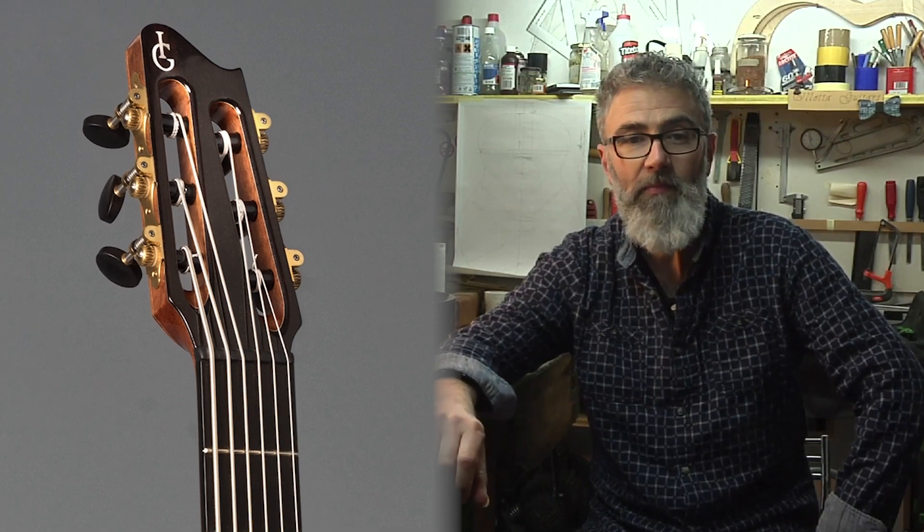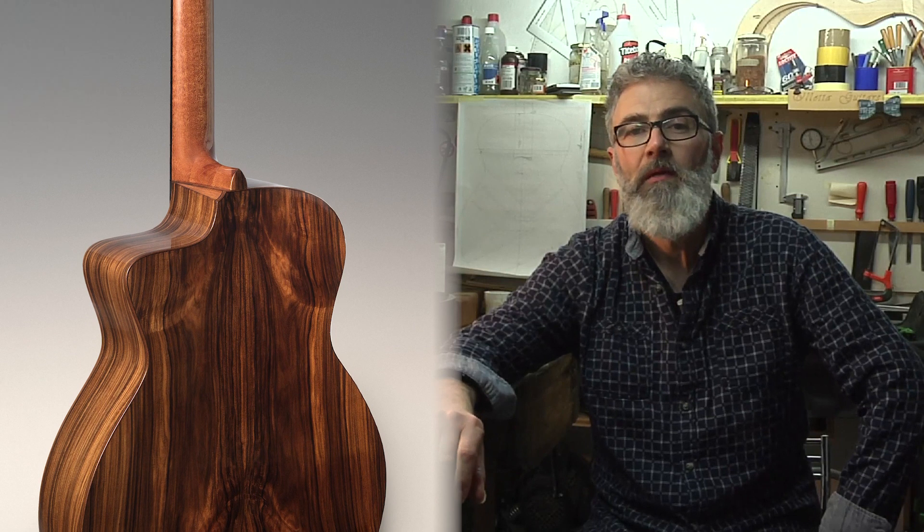In questa sede vorrei soffermarmi principalmente sugli strumenti classici. Mi sono molto divertito, e ringrazio il chitarrista che me l'ha commissionata, a progettare e realizzare una chitarra classica accordata a un'ottava sotto, che ho poi chiamato Classic Bass. Uno strumento meraviglioso che permette di ottenere dolcissime melodie, soprattutto adoperando la parte più alta della tastiera. Insomma, avrete capito il mio amore per le frequenze basse.